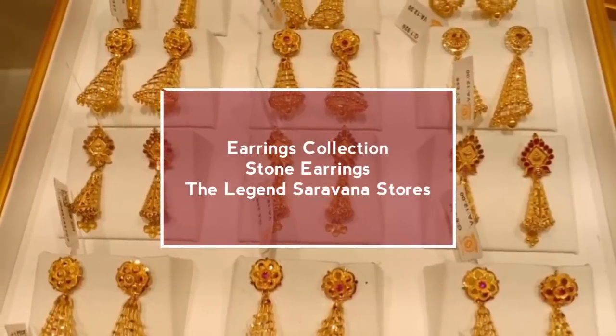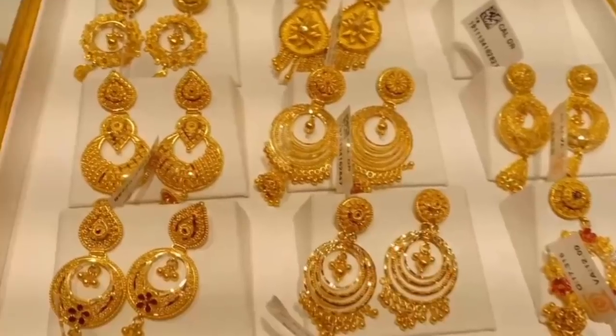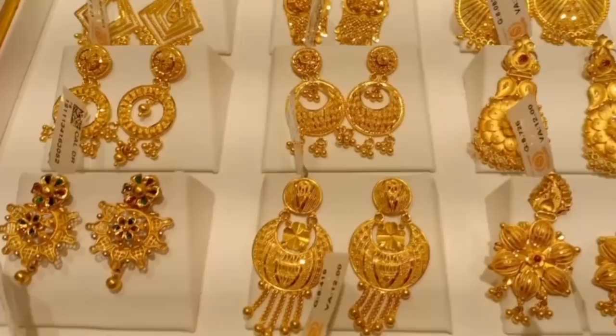Hi! Hello! Welcome back to your channel Latto's Lifestyle. This is our party Charvana stores. This is a legend Charvana stores. The address is in the description — check it out.